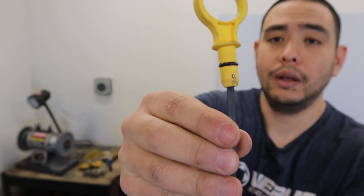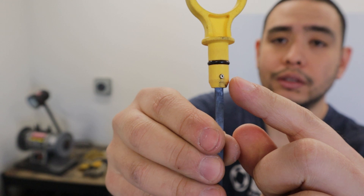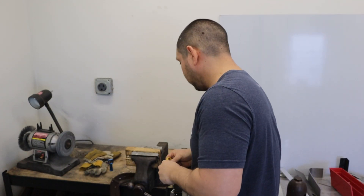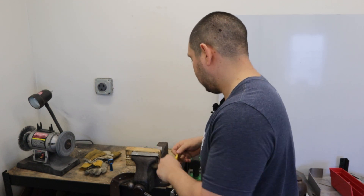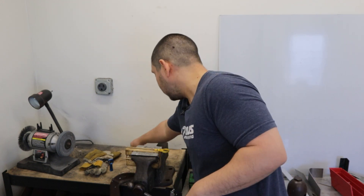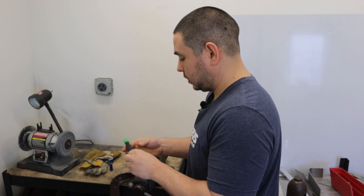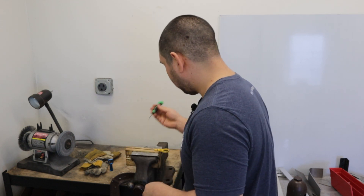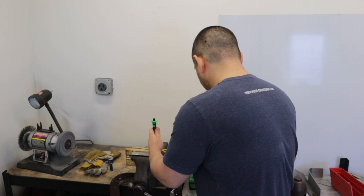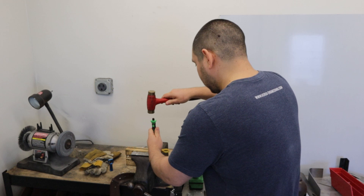What we want to do is punch out this roll pin — drift pin, whatever you want to call it. You can also drill it out if you want. I'm going to punch it out, but we do supply another roll pin if you want to drill this one out of the factory one. I've got a 3/32nds punch — it's a little bit big. I believe a 5/64ths is the correct size.